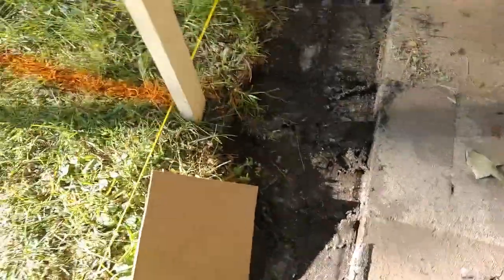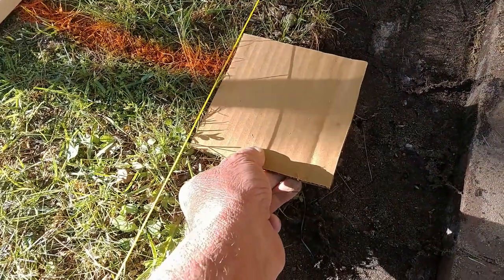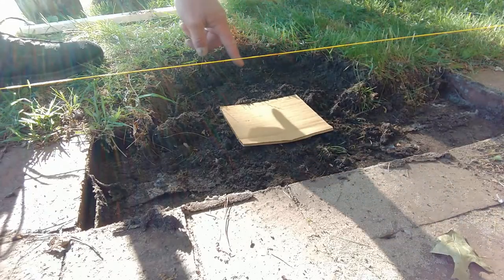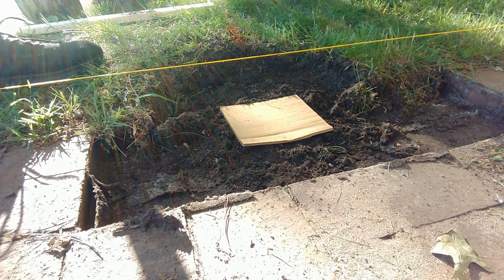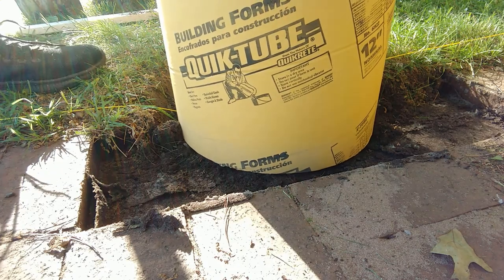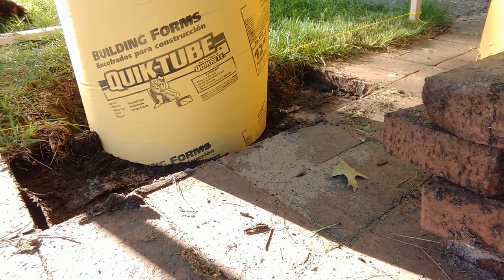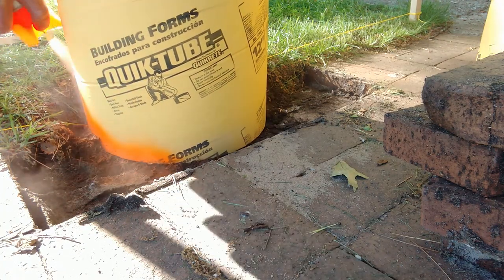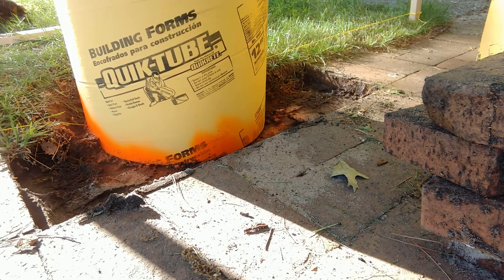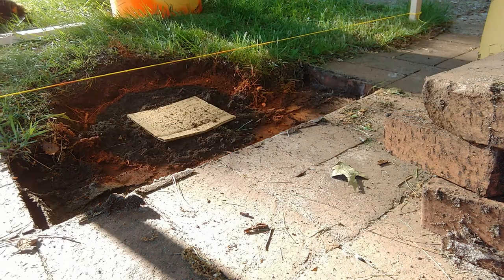So what I'm going to do is get this grade stake out of the way. I'm going to set this guy right here and set my tube over it and center it. I dug some grass out of the way here to make things a little bit easier. I'm going to take this tube and set it right here, right over the top of my string, and center it right on top of the post. Now I'm going to take my turf marking paint, and just like that, that is where I need to dig my post.